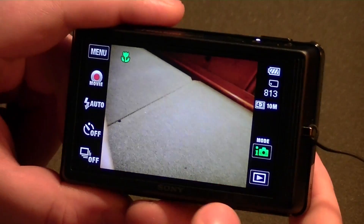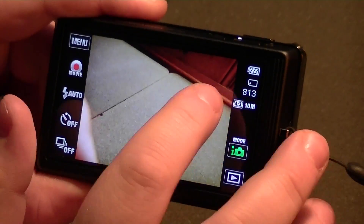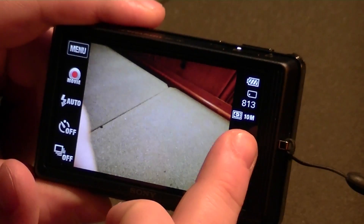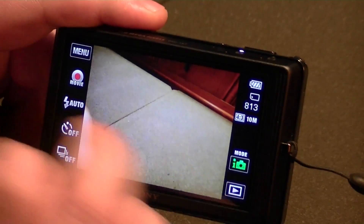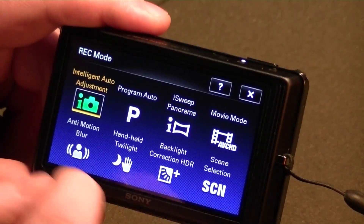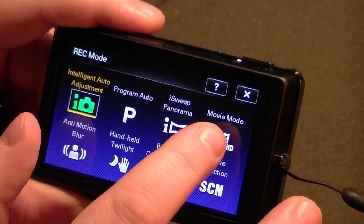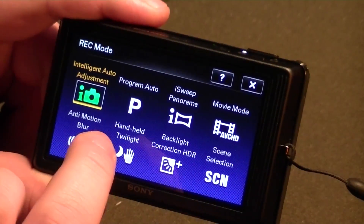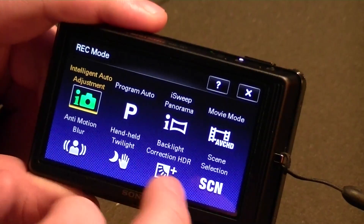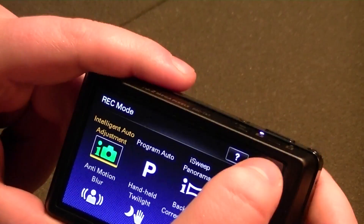We've got a bunch of settings here. I get 813 pictures — this is with a 4GB Memory Stick Pro Duo. 10 megapixel stills with 4:3 aspect ratio — you can also take it in 16:9 mode. If you click the green camera icon there are different modes you can switch between: program auto, iSweep panorama, your AVCHD movie mode, anti-motion blur, handheld twilight, backlight correction, HDR, and scene selection. Really well equipped when it comes to different shooting modes.